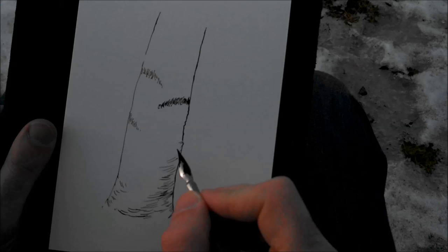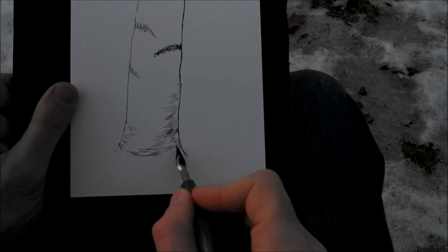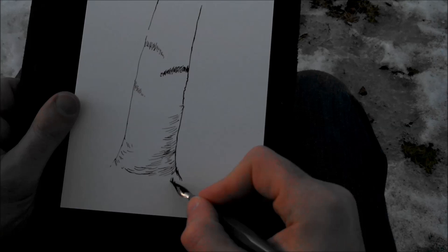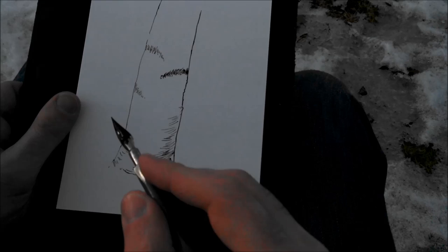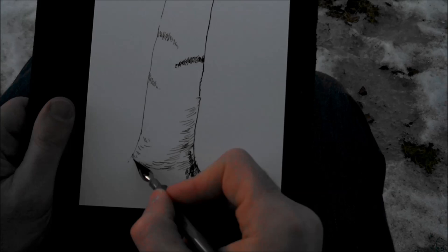Some of these lines I'm making now are little imperfections in the birch bark, and some are just to add value and make it darker. The length of the line shows the contour. Here at the bottom it's darker because that's where it's going into the ground. If you get this ink on your finger — which I did — it comes off with soap and water.